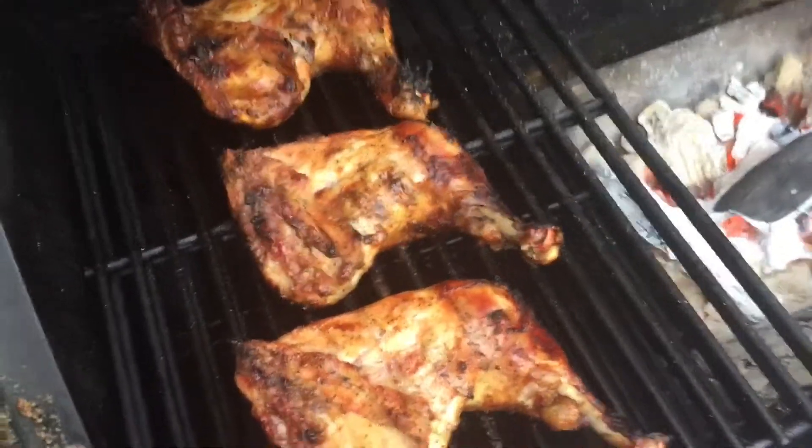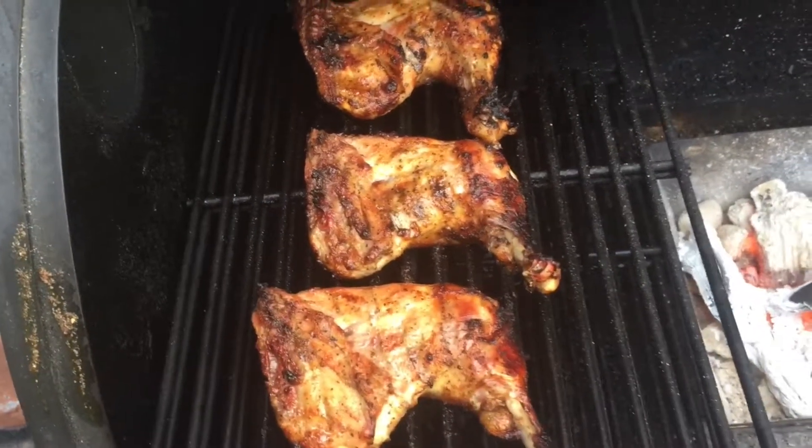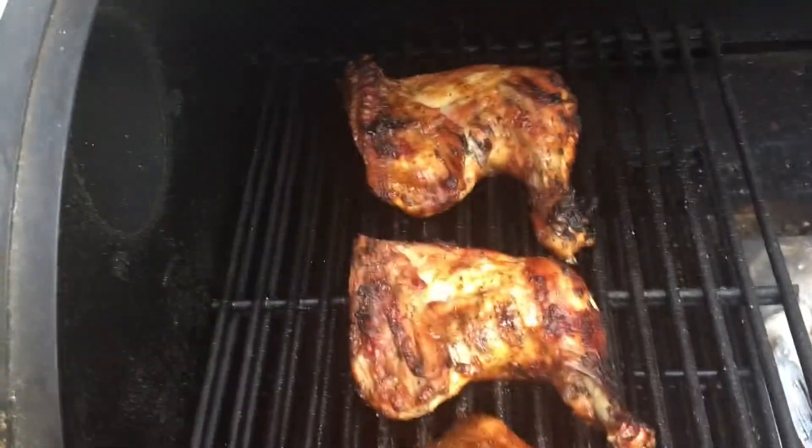And here we are — Grilling with Jay. Today we got grilled chicken. I've already measured these out and these read at 175. So these guys are ready here. Let's turn these over. Take a look at these birdie mamas.